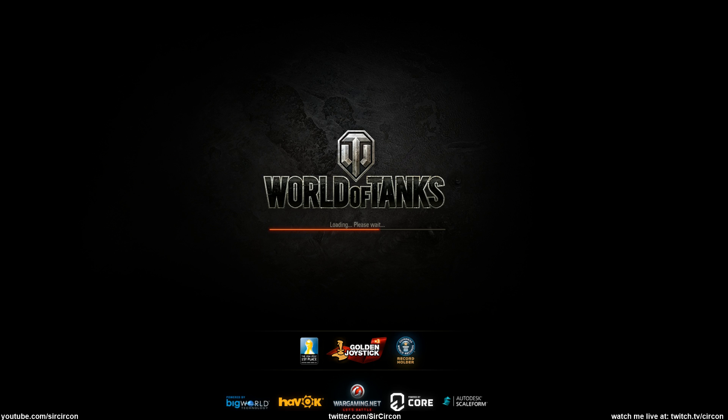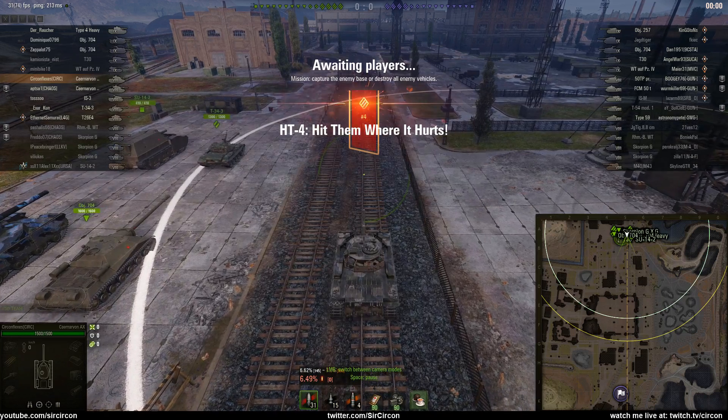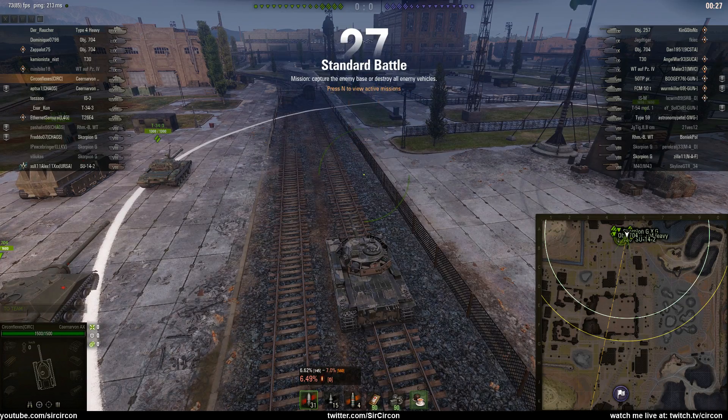I haven't played this tank too much - I played two games when it first came out and died in like two seconds, so I stepped away from tier 8 for a bit. Anyway, as we load in we're on Pilsen in a 5-10 matchmaking game, which is actually kind of nice. We're gonna meet a lot of tier 10s of course - by now we all know how tier 8 matchmaking goes.